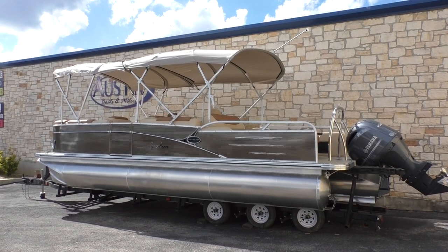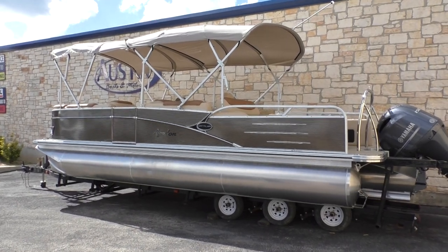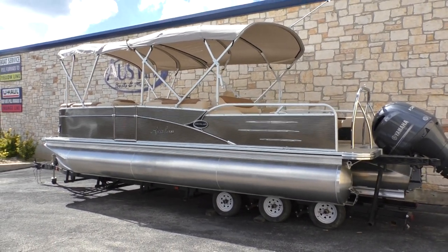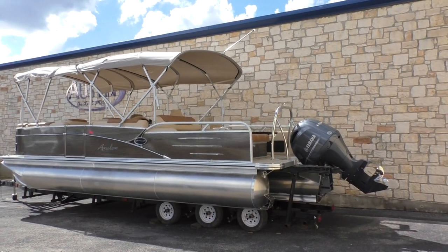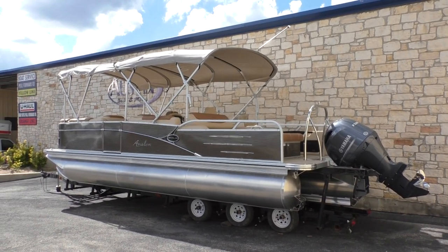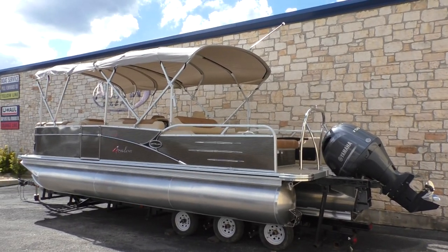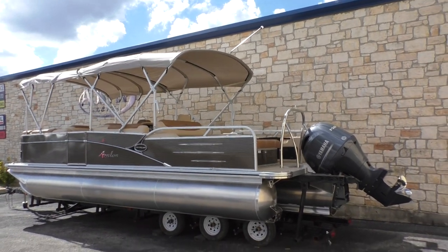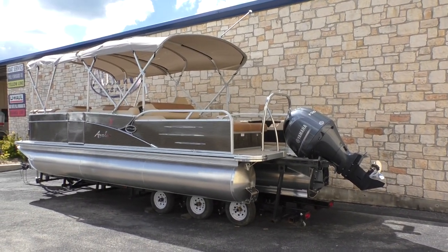Hi guys, this is Eric with Austin Boats Motors. I'm going to show you a 2019 Avalon, model 2385 VRB — that stands for Versatile Rear Bench. It's going to be colored in bronze, which is a new color for 2019 for Avalon, and it's going to be powered by a Yamaha F-150 four-stroke outboard.